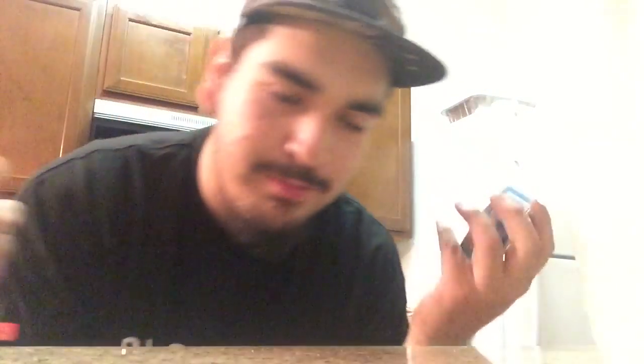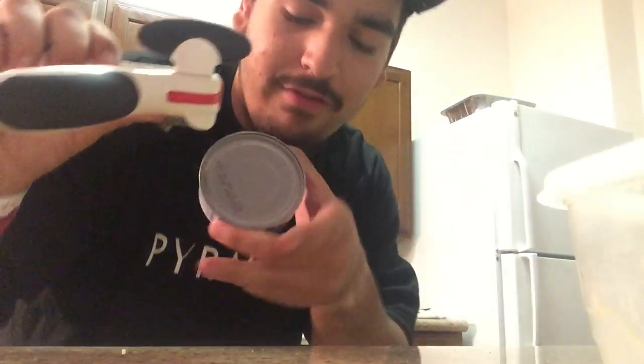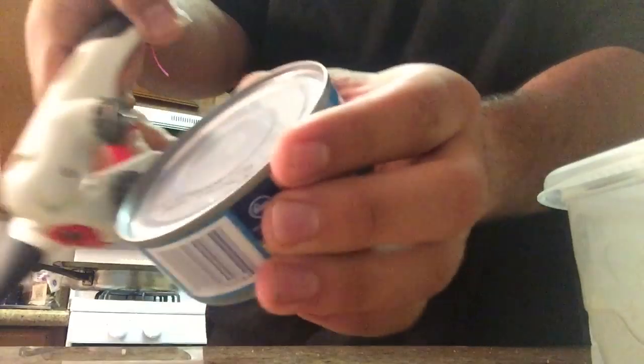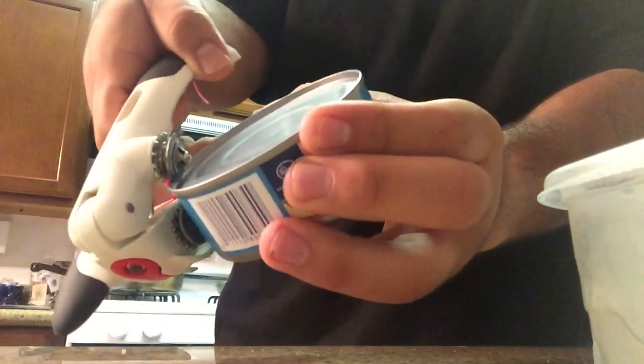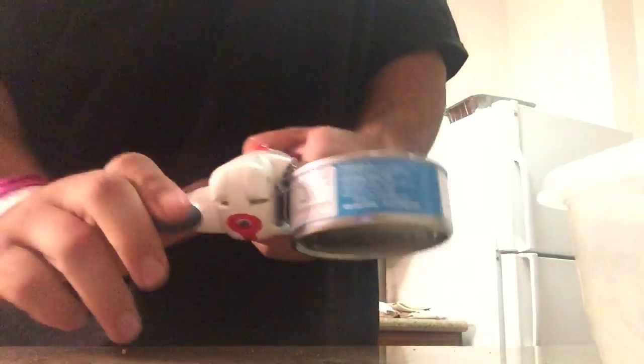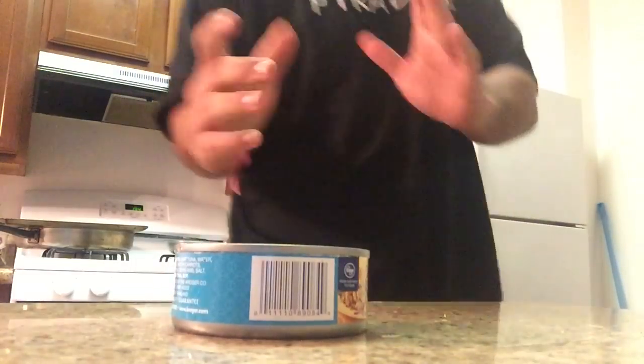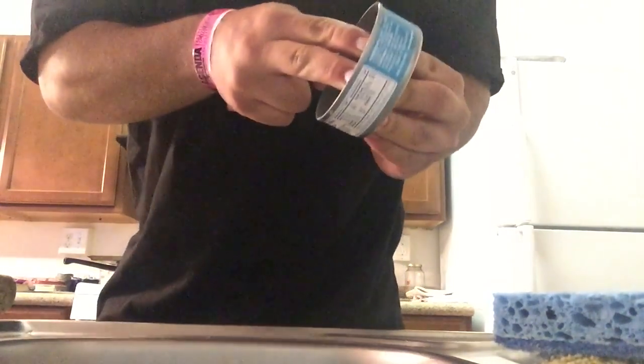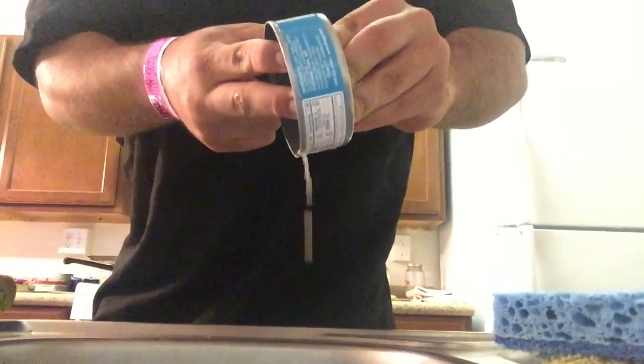We're gonna go ahead and start this process by taking the top off of the wild caught tuna. You get yourself a fancy one, and this just kind of clips over the edge like this. You're gonna bring that over to your sink and just drain that out a little bit. You can do it without getting the juice on your fingers — I kind of got it on my fingers, but we're not perfect.